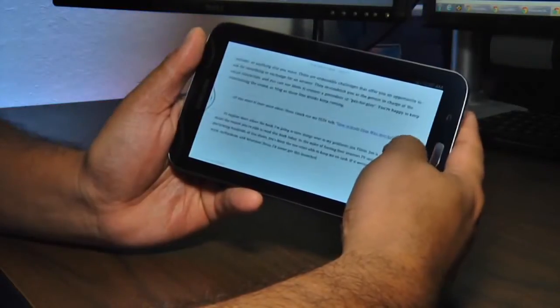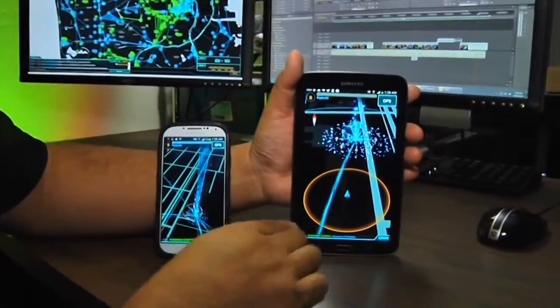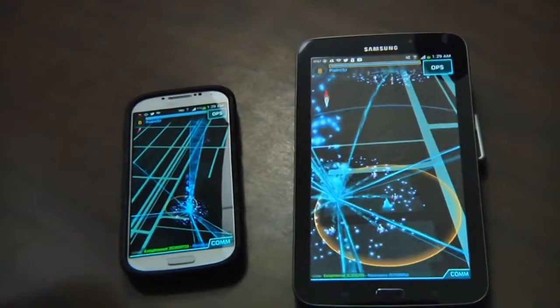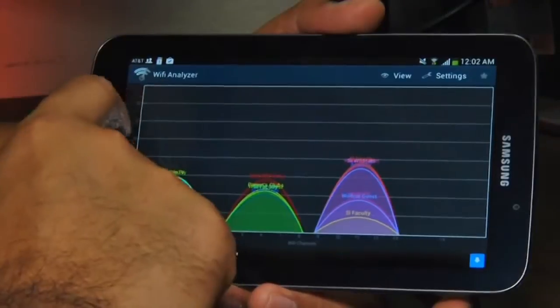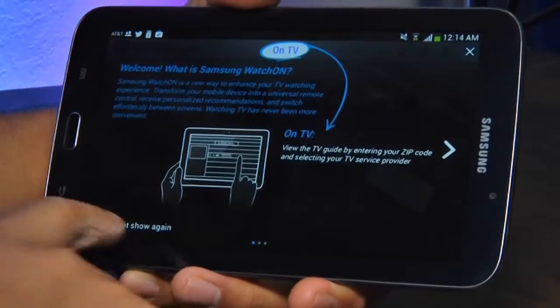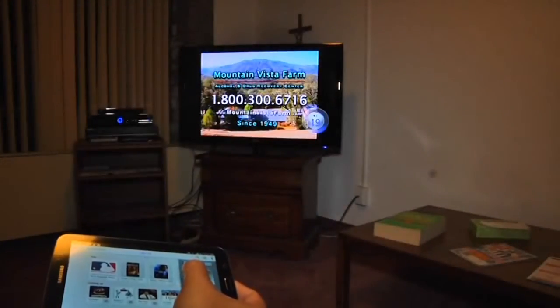The 7-inch TFT screen is big and bright, though Galaxy aficionados may find it lacking. It has a resolution of 1024 by 600 at 170 ppi — not bad, but it doesn't compare to Samsung's own Galaxy S4 with its 5-inch Super AMOLED screen at 1920 by 1080 and 441 ppi. The tablet also supports dual-band 802.11 ABGN, Bluetooth 4.0, WiDi, and DLNA.